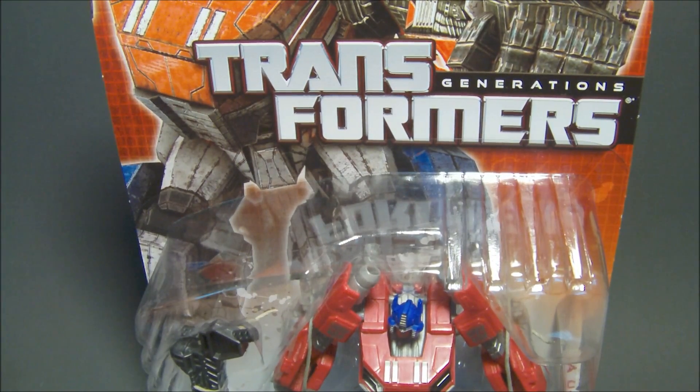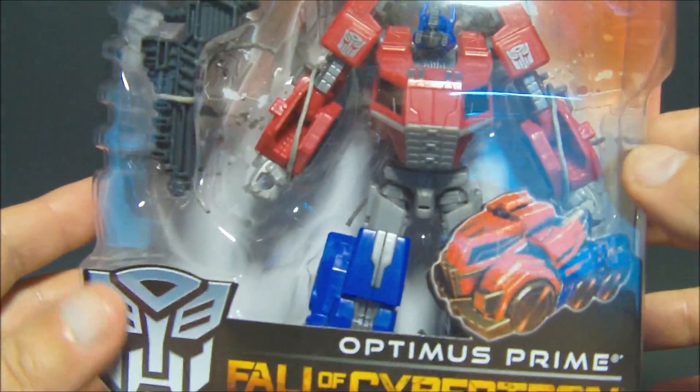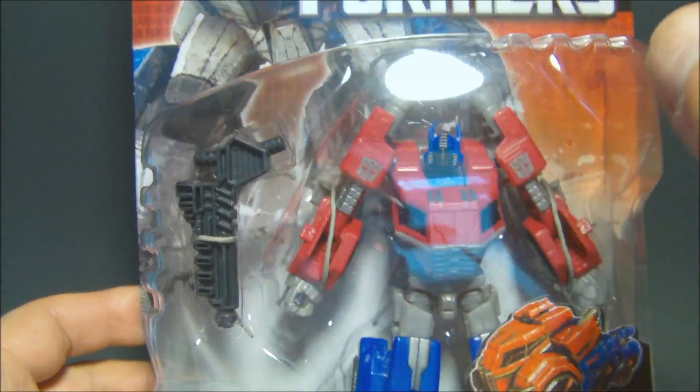Hey, what's going on everybody? SportsO3 here. Today we have Transformers Generations Fall of Cybertron Optimus Prime Deluxe Class Figure from the upcoming video game.